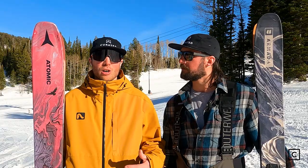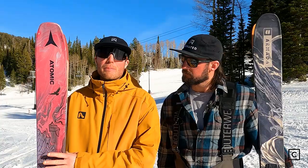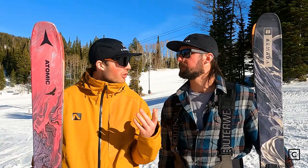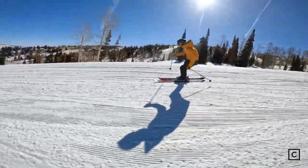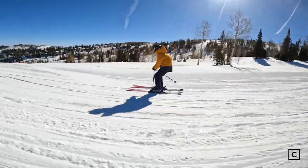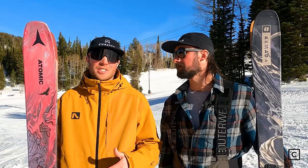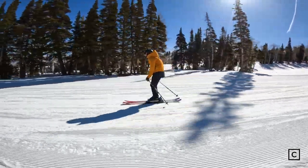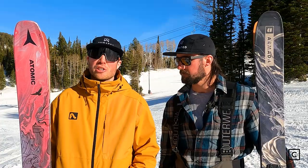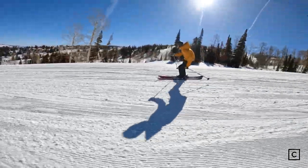Our first category is carving performance. I did notice that the Atomic Bent Chetler 110 shattered quite a bit on this firmer snow — tip and tail chatter. We think it's just because it's so light. Definitely at higher speeds it did chatter. Contrary to that, at some lower speeds it was super fun, playful and surfy. We were smearing turns out there in nice corn snow once the sun hit the snow all day.